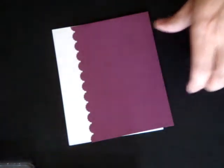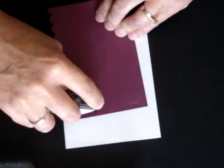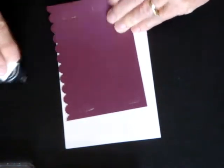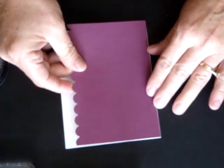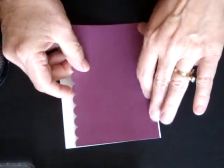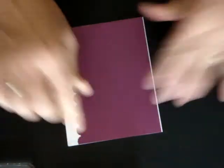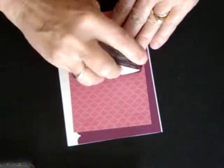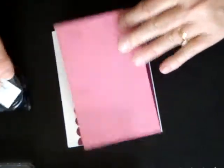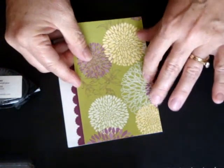So we're going to take our piece here and we're going to place this on the front of our card. Then I'm using the Floral District Designer Series Paper, and I'm taking my snail and just going to apply that on top here.